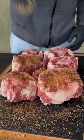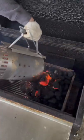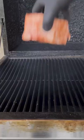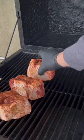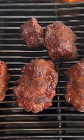Beef oxtail with creamy mashed potatoes. We're going to season up our beef oxtail with our favorite beef seasoning and then get our coals lit with some apple wood chunks. We're rolling at 275 degrees and we're just looking for a nice deep rich bark, about two to three hours.